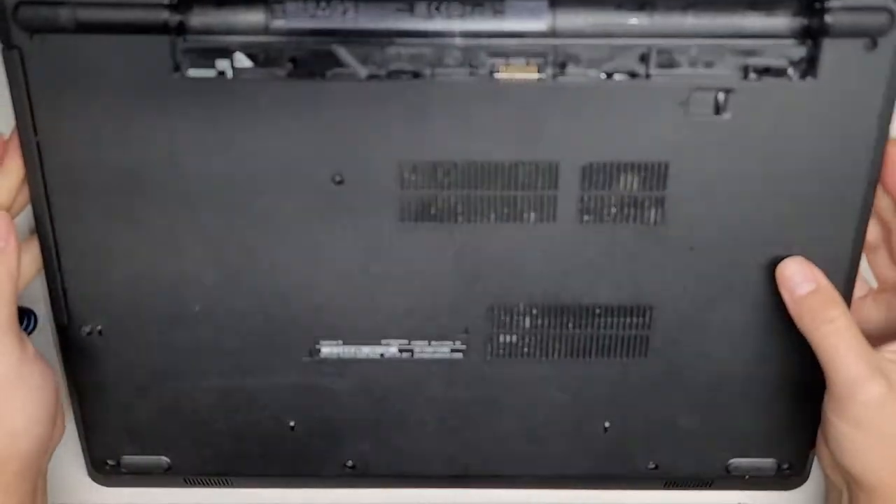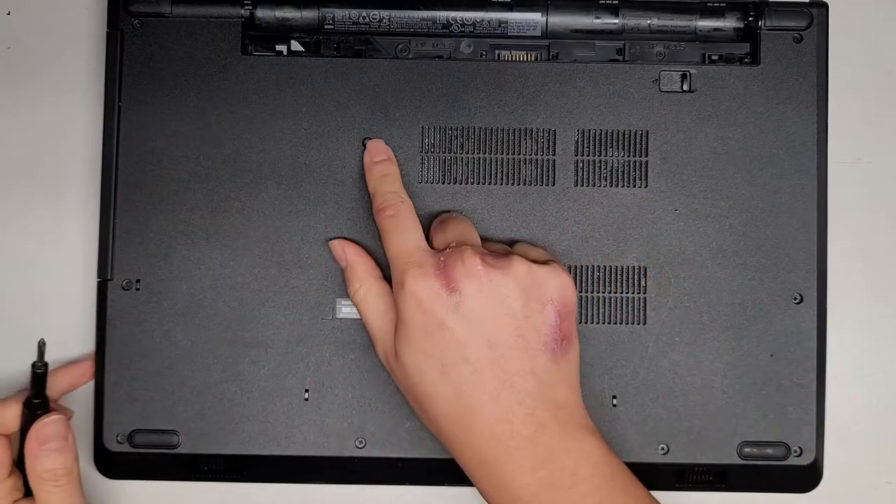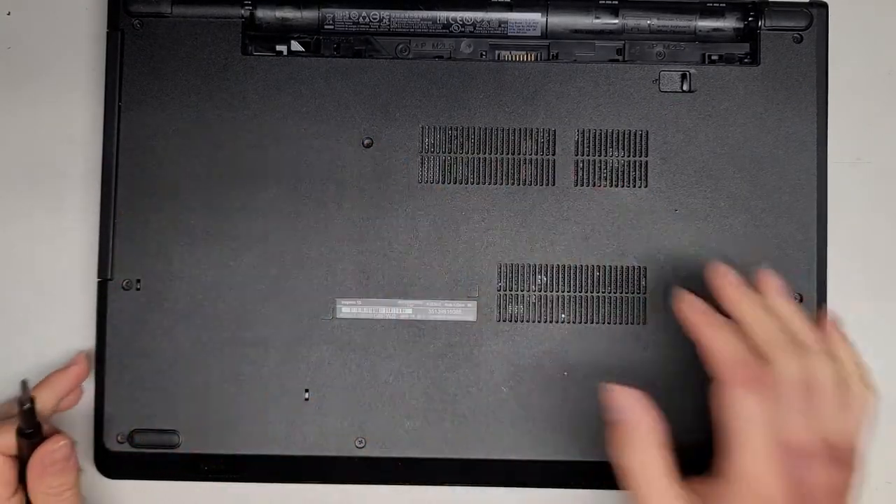Let's go ahead and start removing all the screws. If you're just removing the CD drive, you only need to remove this one screw, but we're going to be taking everything apart.